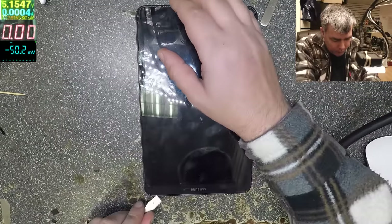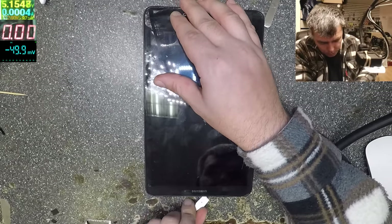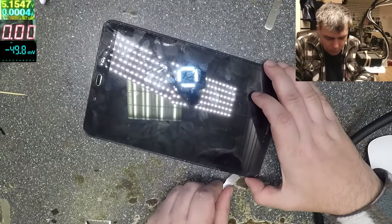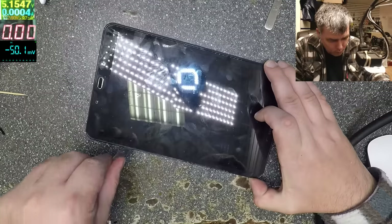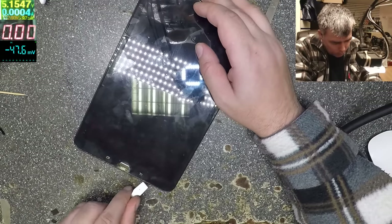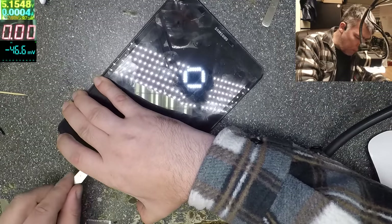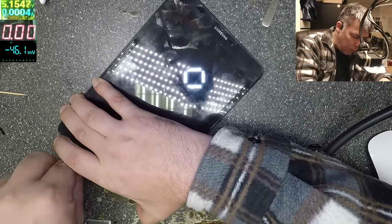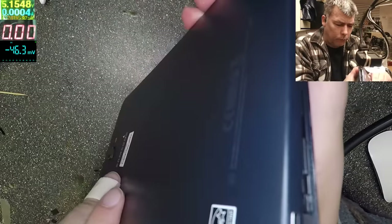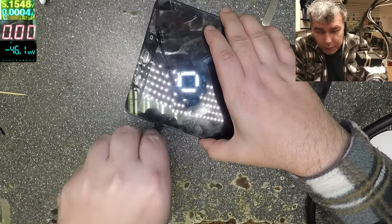A lot of people buy this tablet because it's a big screen and it's not very expensive. You can use a plastic tool if you want, but I love this metal pry tool. You can't really go wrong opening this tablet because you come in with the tool inside behind the screen.